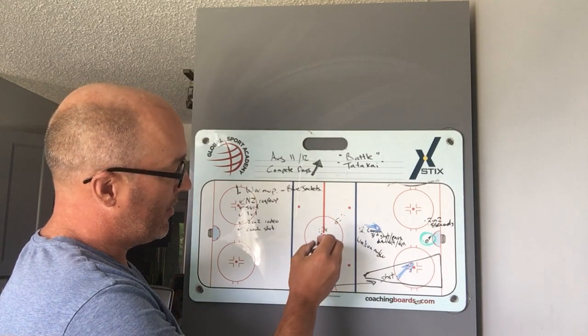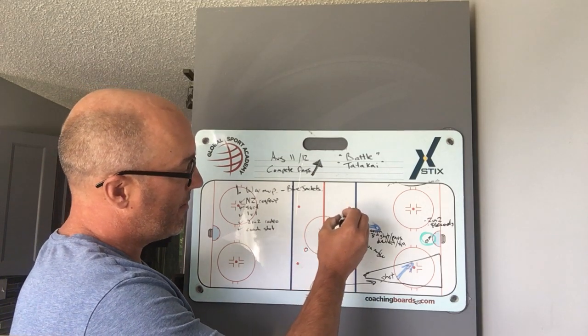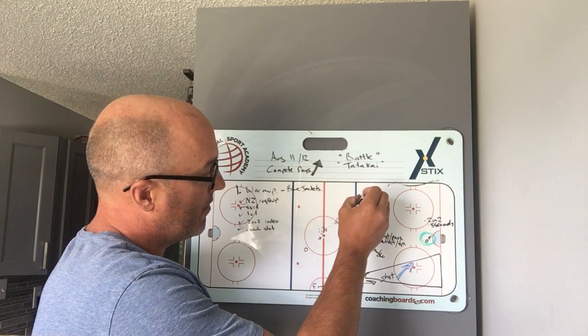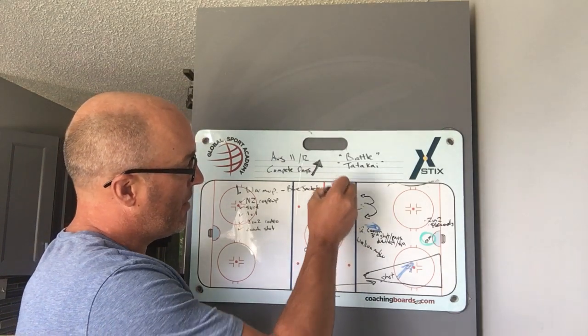The pucks will all be in the middle here. We're going to do the same thing the other way, but the pass will go here. The defender is going to skate backwards and then transition skate to forwards.